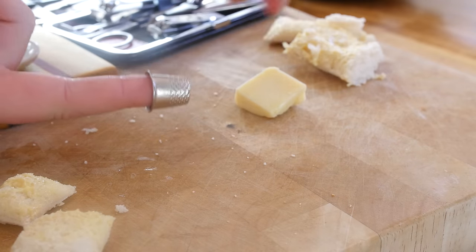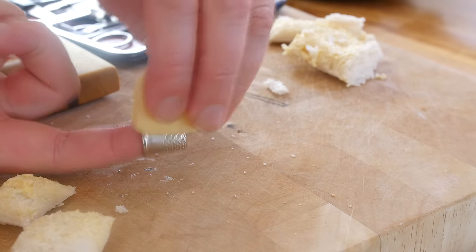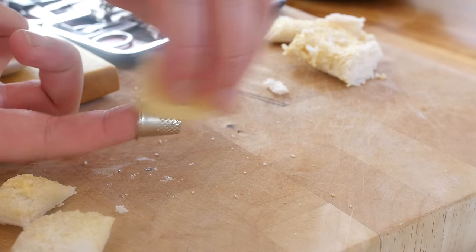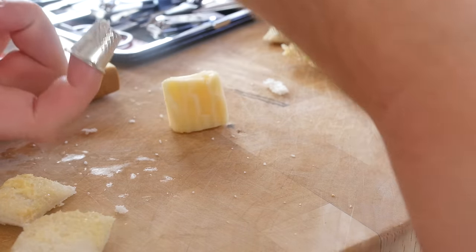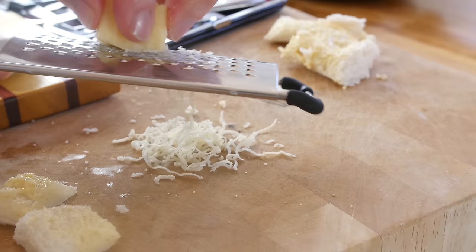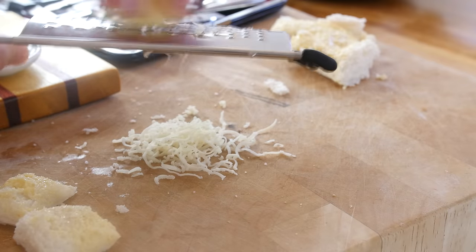I have got this thimble here and I am going to try something. I do not know if it is going to work — I am going to try and grate the cheese. No, that is definitely not working. Luckily I have a back up plan — there we go, cheese.